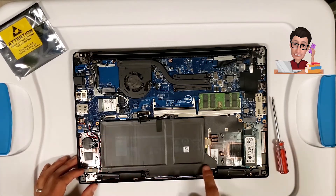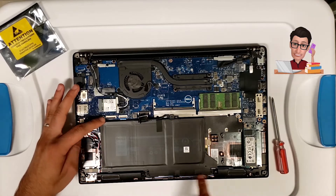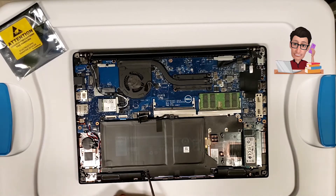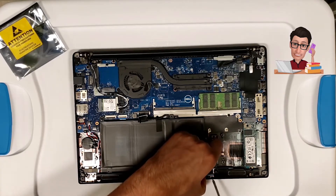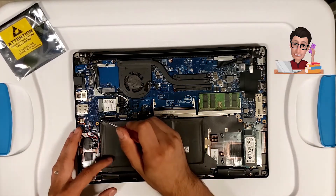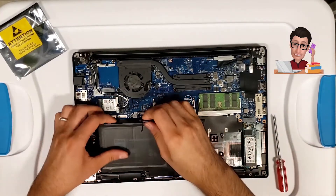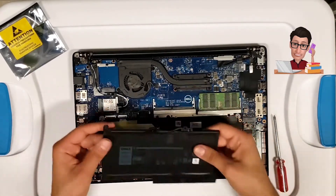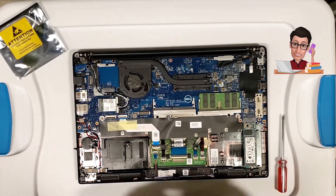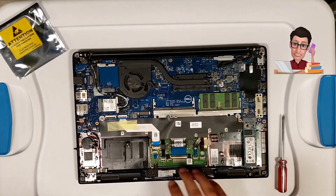Pull the tab back and it's disconnected. If you want to replace the battery, it's actually held down by just one screw — apologies, those other two screws are not for the battery. So loosen that one screw, pull the battery out, and you can replace it.